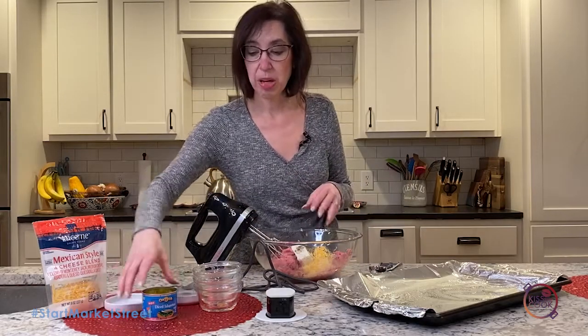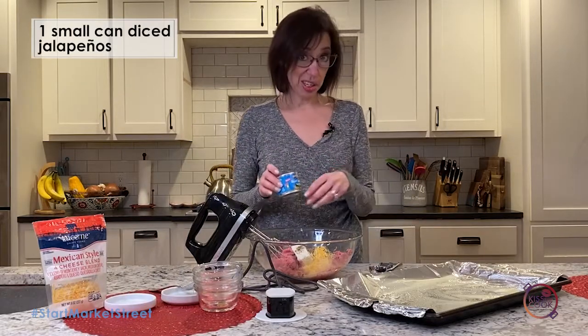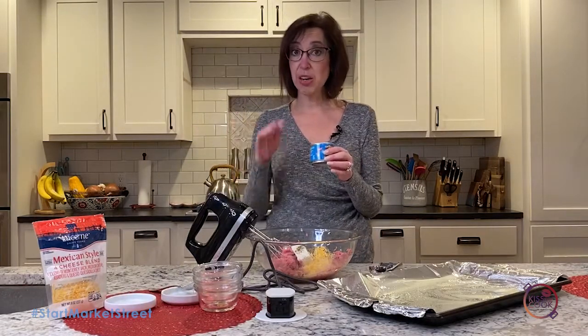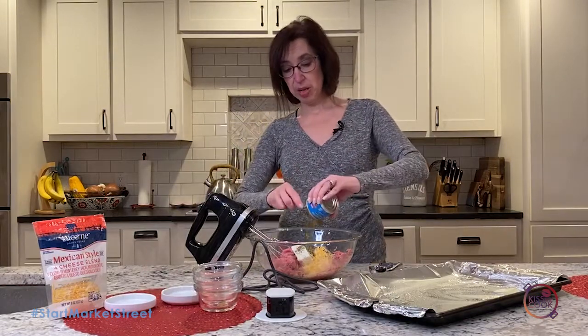Put that all in there. And then jalapeños — you can use fresh jalapeños, dice them up. I took a shortcut and got some that were already diced. These are not the pickled kind or the sweet kind; these are just plain diced jalapeños.